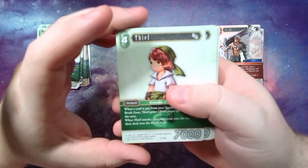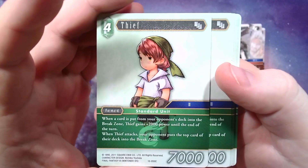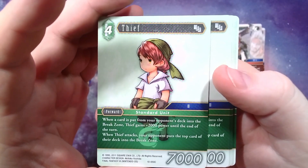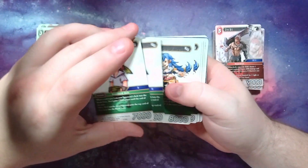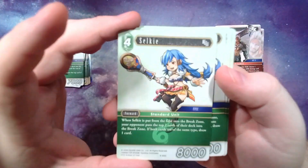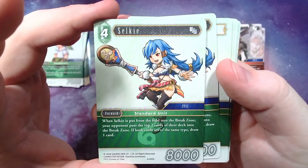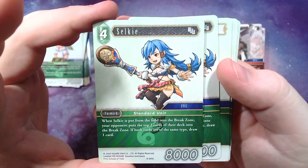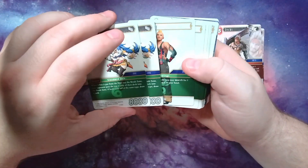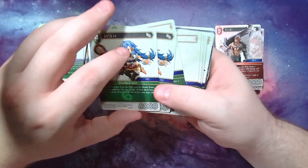Alright, picking up the deck now, going a little faster. We got the Thief — whenever a card is put from your opponent's deck into the break zone he gains 2,000 until end of turn, and when he attacks your opponent puts a card from the top of their deck into the break zone, so he mills them and gains power. Whenever Selkie is put from the field into the break zone, your opponent mills two, and if both cards are of the same type, draw a card.